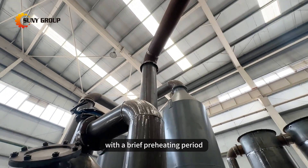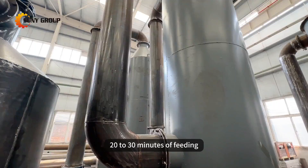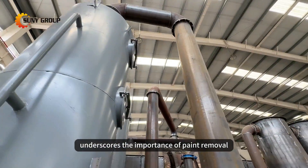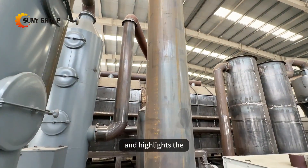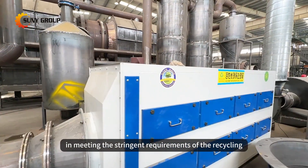With a brief preheating period, the furnace efficiently stripped the paint layers within 20 to 30 minutes of feeding. This successful trial underscores the importance of paint removal in aluminum recycling and highlights the effectiveness of our equipment in meeting the stringent requirements of the recycling industry.